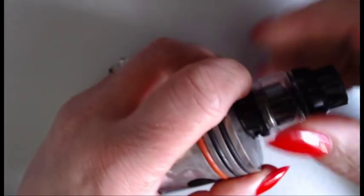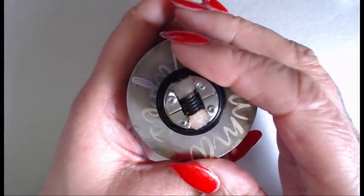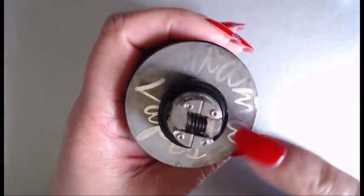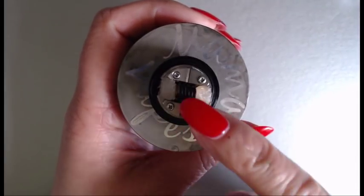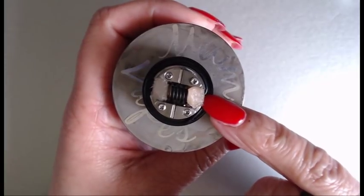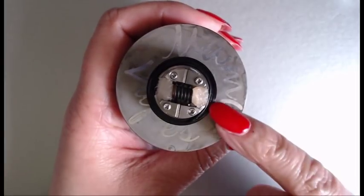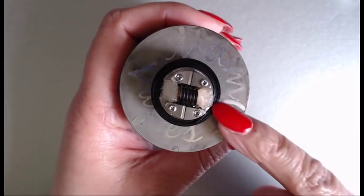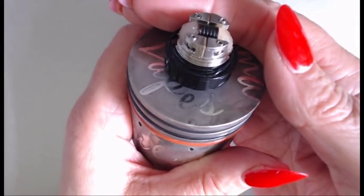Let me show you the deck — unscrew this and there you go, absolutely gorgeous deck. I've already got my coil in; it's a single coil. Underneath where your coil and cotton sit is a 30-hole perforated airflow to give you excellent flavor. I've been using this for well over a week and it gives you amazing flavor — can't complain, absolutely beautiful.